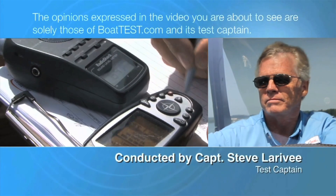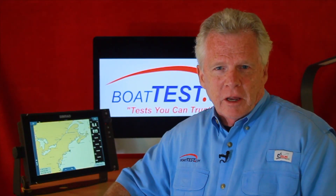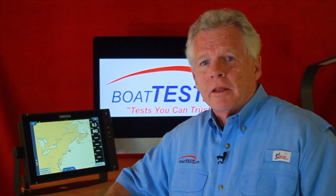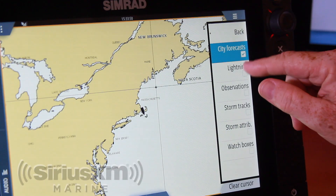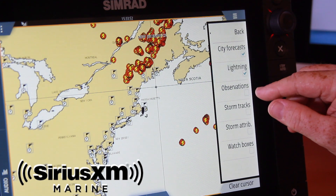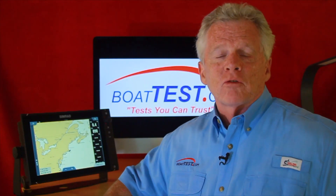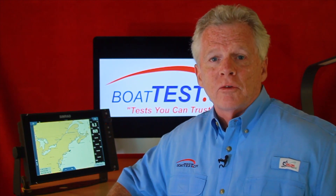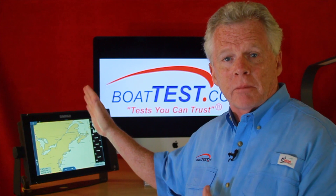The following opinions are solely those of BoatTest.com and its test captain. Hi, Captain Steve for BoatTest.com. Today we're going to discuss a topic that affects all boaters: weather and how it gets into your hands. The best way to get it into my hands is with SXM marine weather delivered by satellite to my boat. It works for me, but does it work for you? Let's take a look — we'll be in a more controlled environment here at my desk instead of on a boat.